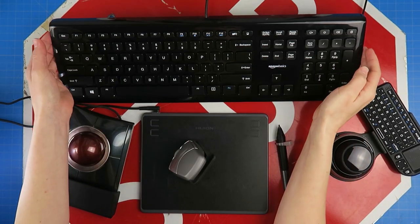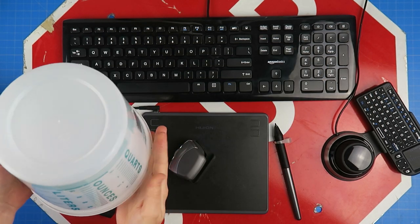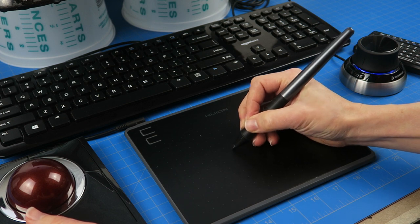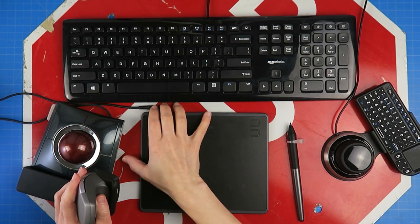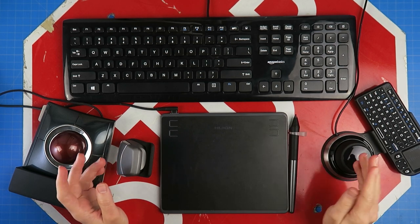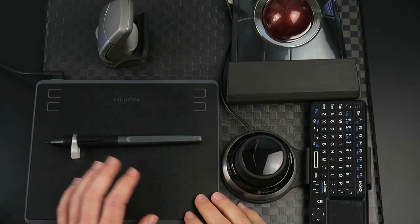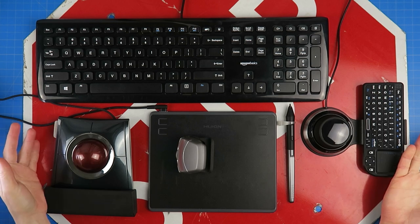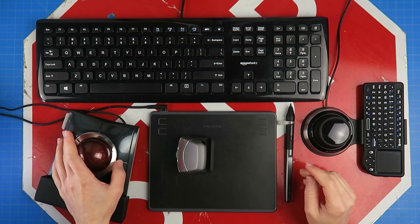I have a separate keyboard placed behind everything with the computer raised behind that — currently propped on a paint tub until I build a proper stand, which let me verify the correct height before committing. The pen sits between devices; I just move the DXT out of the way when I need the tablet, then put it back. I'd like to turn the entire center into a single work surface with a top plate and the tablet underneath so I can draw off the edge cleanly. I've tried many mice over time but these have stuck around and worked well. I'd recommend any of these devices for a more ergonomic setup — links to the 3D printable files and devices will be posted.